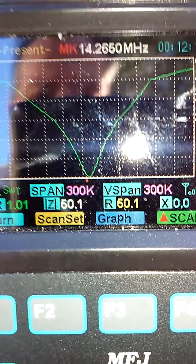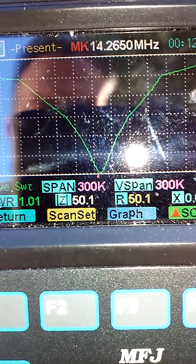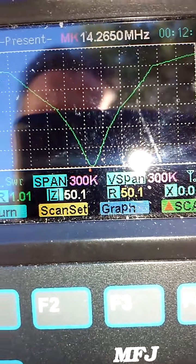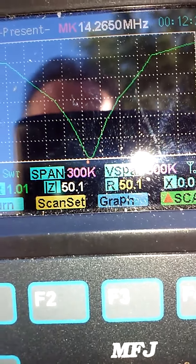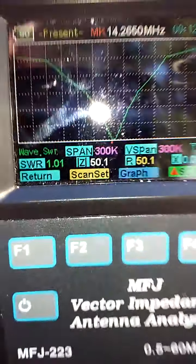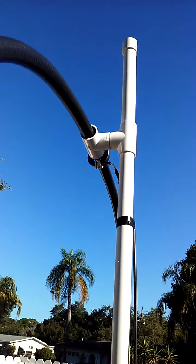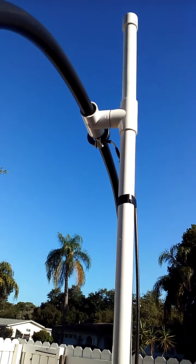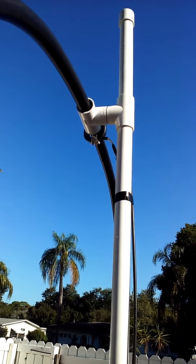And here are the results — it popped in at 1.01 SWR at 50 ohms with no reactance. It's very narrow bandwidth. I've got my rotor on there and it's working well. My ferrite coupling works great too — easy, no fooling around, it just works every time.